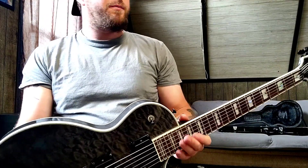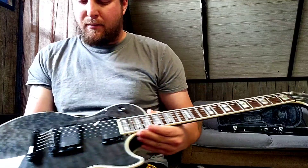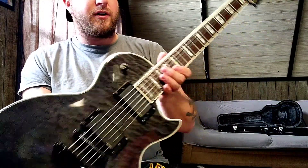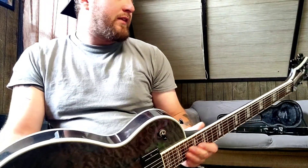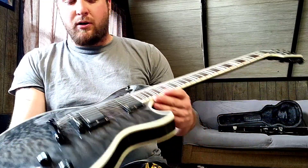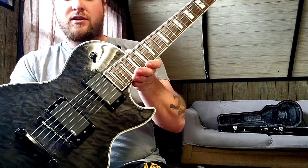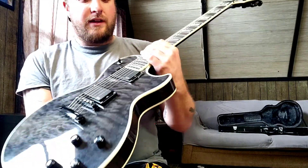A 2012 Epiphone Les Paul Prophecy Plus. This is not mine — it's actually my friend Dan's, the same guy who lent me the Yamaha that I did a review of about a month or two ago. This is an awesome guitar. I'm going to go over the specs, my reaction, and everything like that.